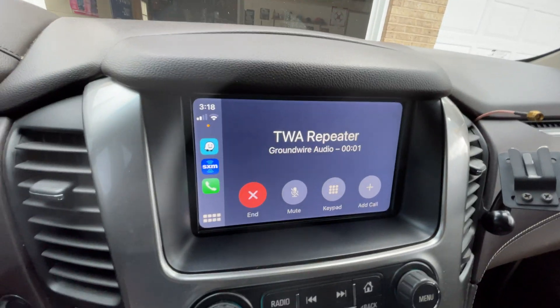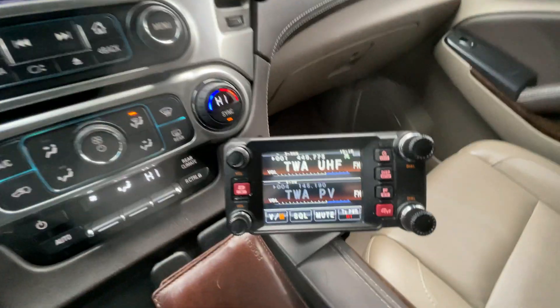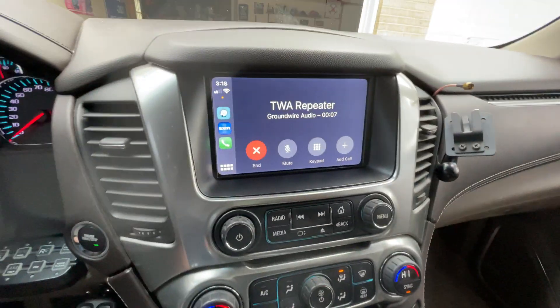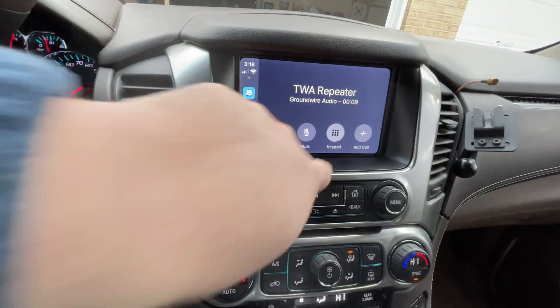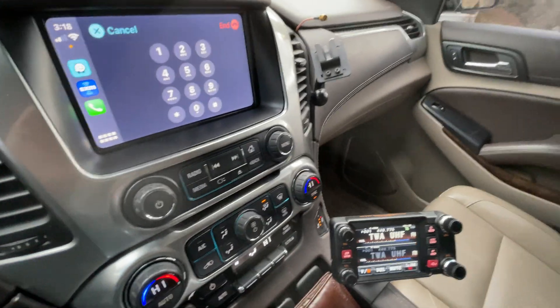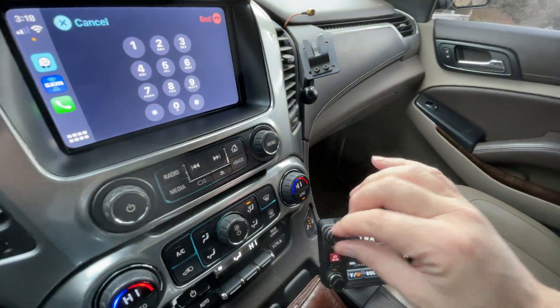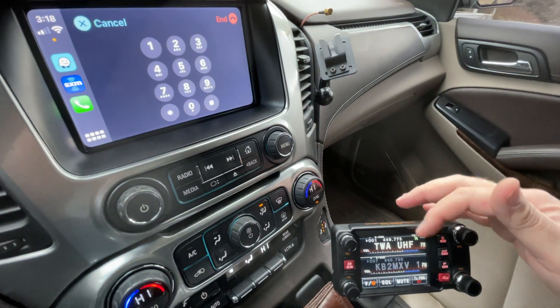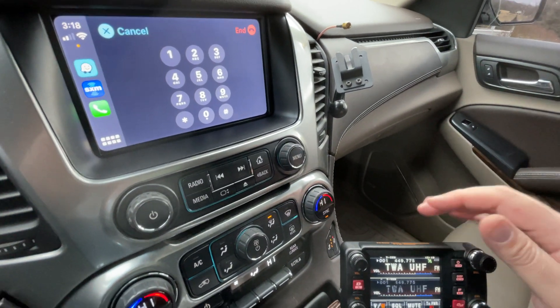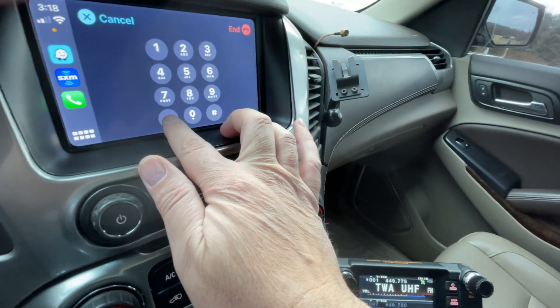Node connected. So now that is on my CarPlay in the car, and from the CarPlay I can hit the keypad. What I'm going to do is hit star 99 and watch my radio receive. I'll be able to talk and transmit right through the CarPlay.